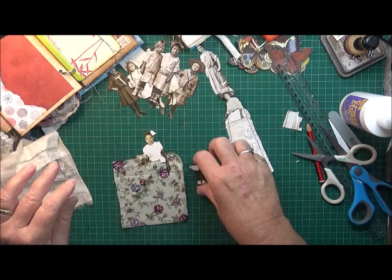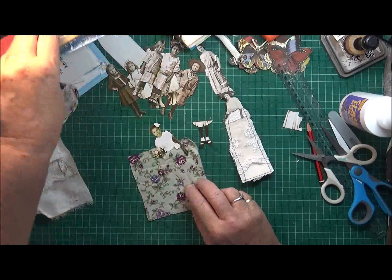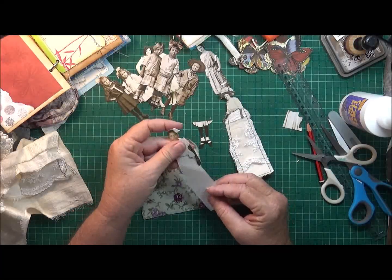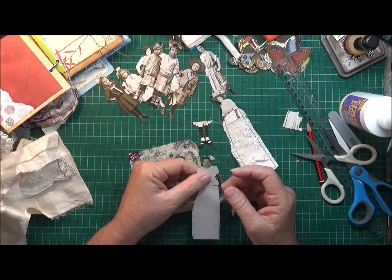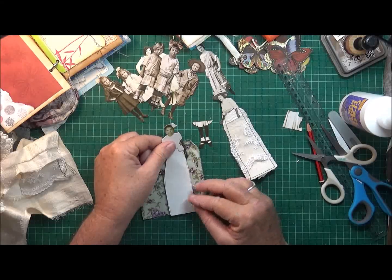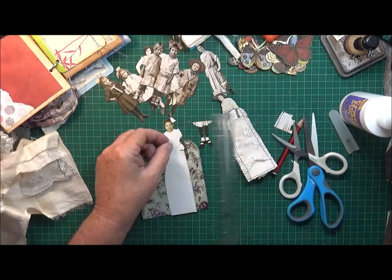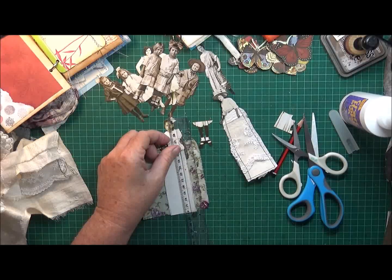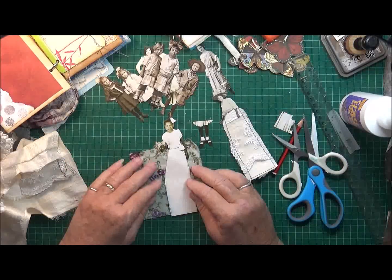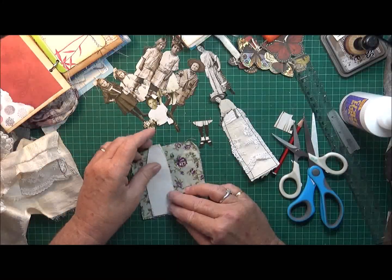I think I might use the flower pattern fabric. Just have a look at that little template - yep, that'll be okay. I actually think that might be the right length. Oh, I've got to take her legs into account - alright, I'm going to cut it there anyway. I'll get some pretty flowers on there.